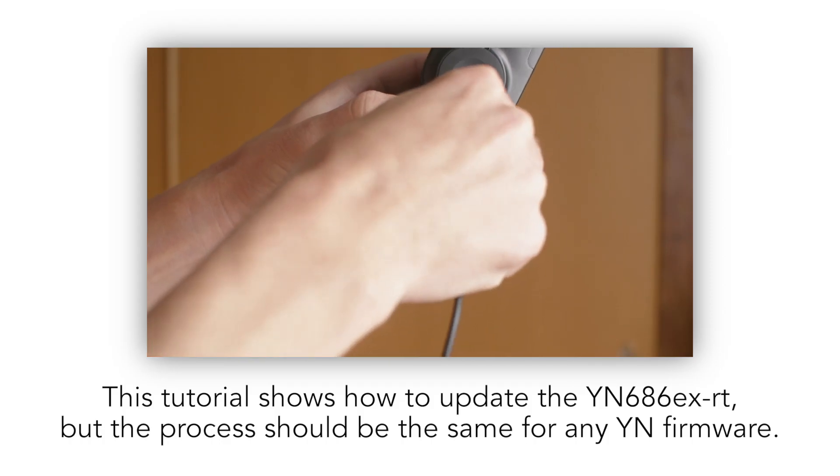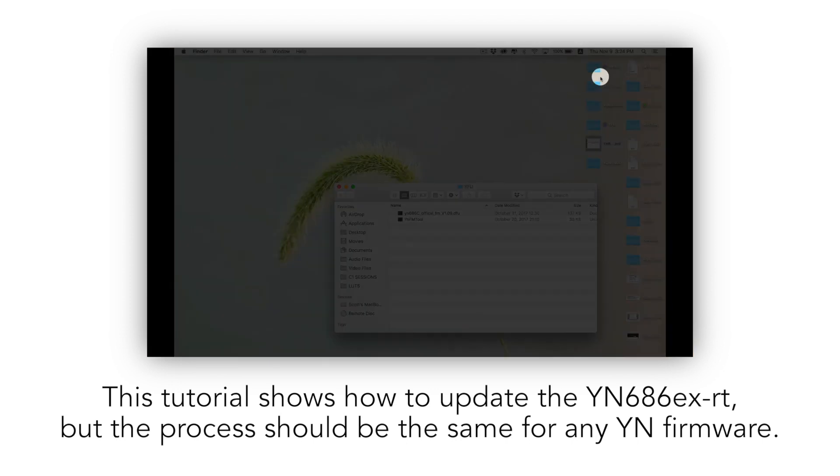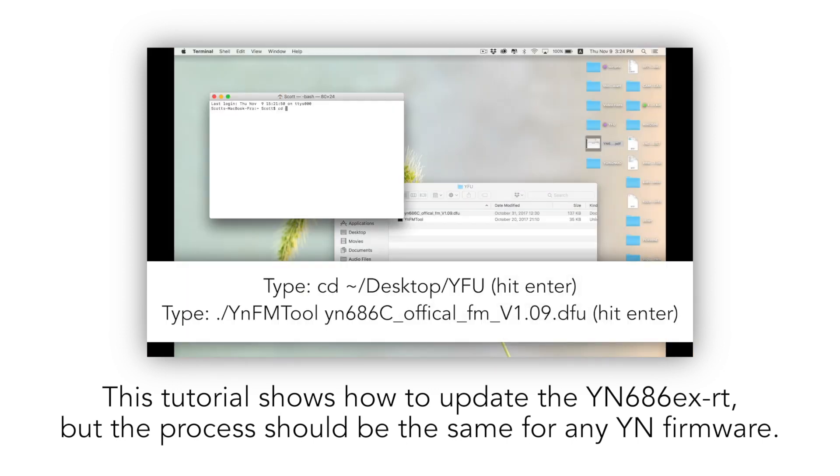By the way, if you're trying to install these firmware updates with a Mac, you'll want to check out my video showing how to do that. Click the link in the description below and hopefully that will help.